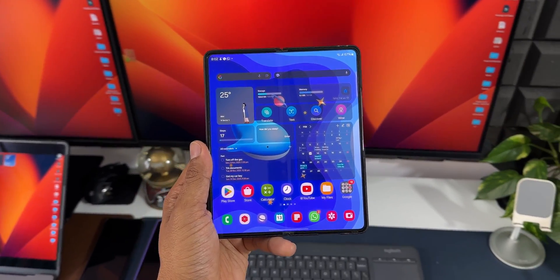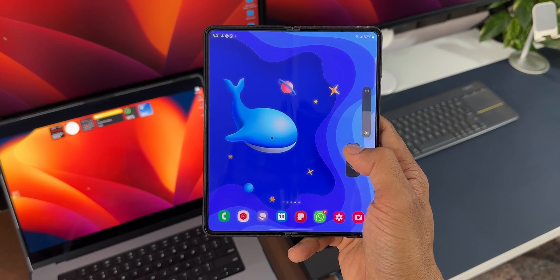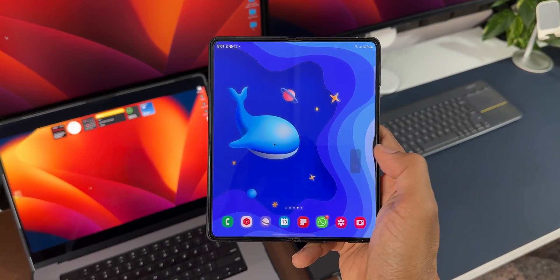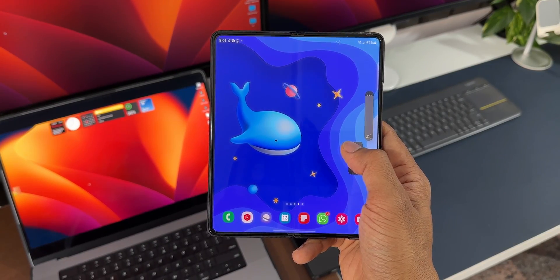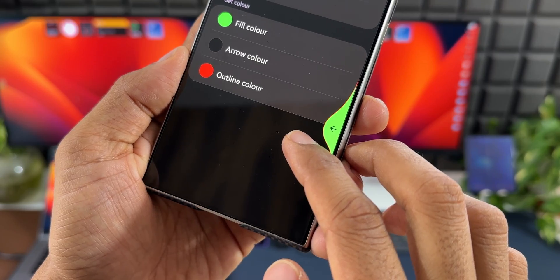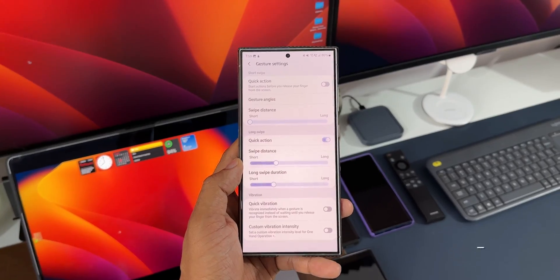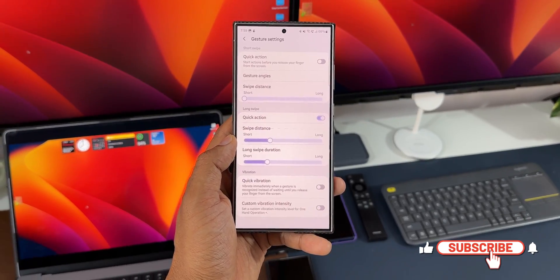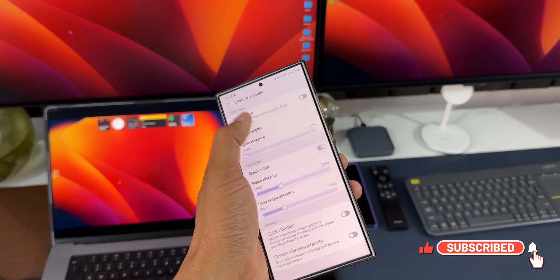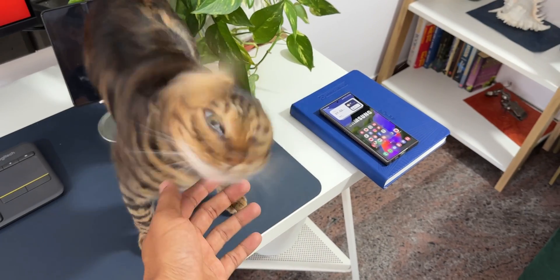And not just phones — even on tablets and large screen devices this is a must-have application, because on the Galaxy tabs you need to use two hands, so make sure to install this on your tabs as well so you can execute many functions with just one hand. Let me know what you think about this application in the comments, and a tap on the subscribe and like button would be much appreciated — we're inching closer to 100K subscribers. Go ahead, subscribe to the channel and give this video a like. Thanks for watching, my name is Salian, signing off — cheers, bye!